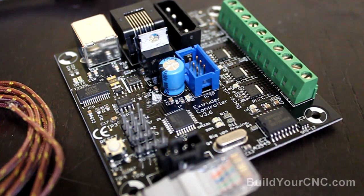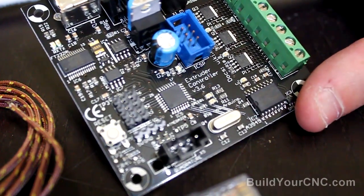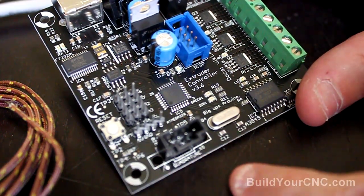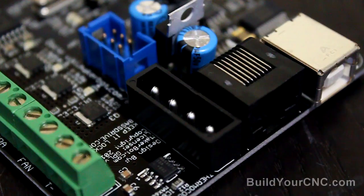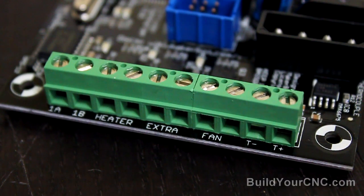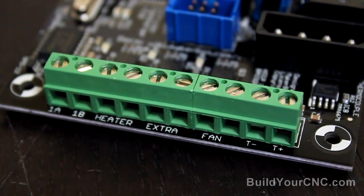The next board provided with the Generation 4 electronics is the extruder controller, version 3.6. This board has its own microcontroller built in — you could call it an Arduino board, but it's really sort of an Arduino board with a lot of components built on. There is a connector for a quadrature, probably for an encoder, so you can have feedback back into the processor. There's an RS-485 connector that connects directly to the motherboard, a power connector for one of the ATX power cables, and terminals for connecting to various components such as the temperature sensor, which is a thermocouple, and the heater. The heater will be connected to the power resistors used for the Generation 4 extruder hotend.